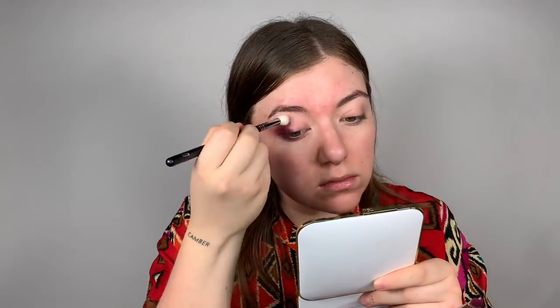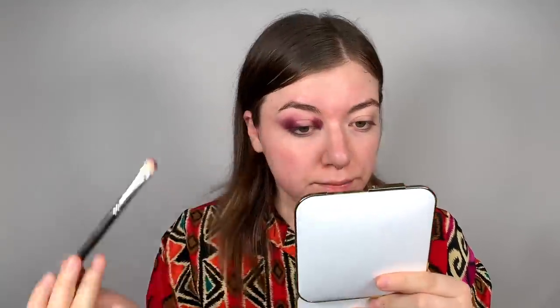It's almost gone except for the parts where I packed it on — go back in and blend again. I'm gonna leave the middle with nothing, but I'm gonna take this same purple and put it in my inner corner, dragging it up a little bit, and then blend. Just doing small little circles right here — you kind of want to give yourself a black eye. These two brushes are gonna be your best friends; keep going back and forth.